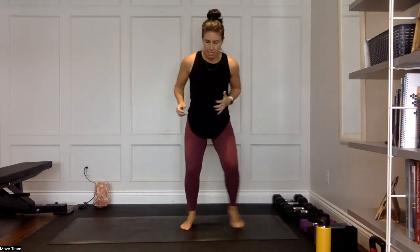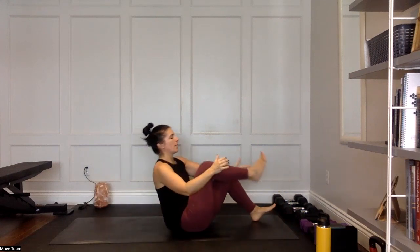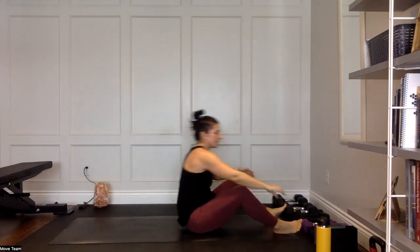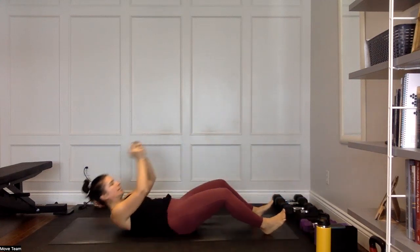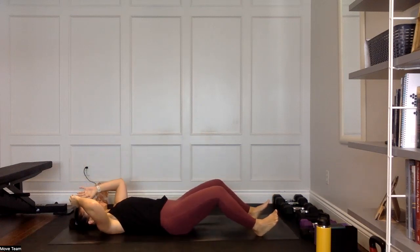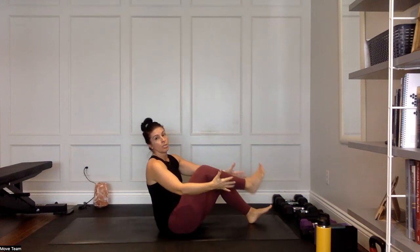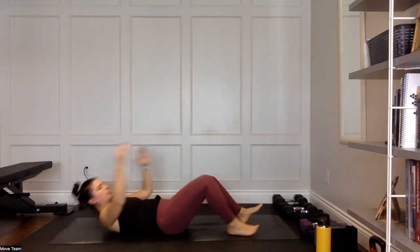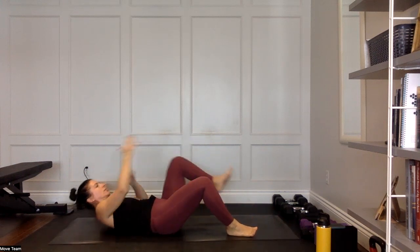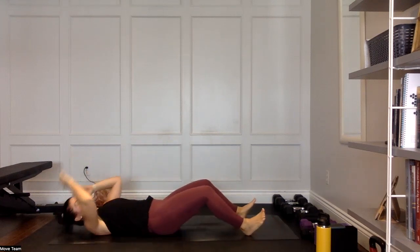Come down — alternating heel tap. All the way up, all the way up. You can also try this with a weight — holding a weight actually makes the sit-up easier because you have more momentum with the load. It's a lot for that core, team. Try to find the pace that works for you to get as many reps as you can in that full minute. Use your arms to help with momentum. Modified option: tap alternating the inside of that ankle while keeping your back on the floor.